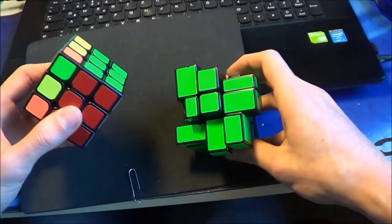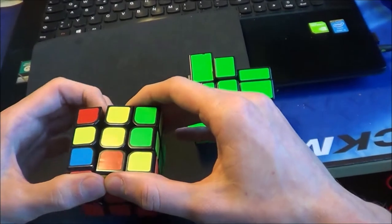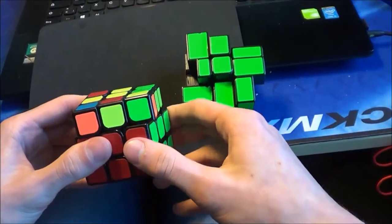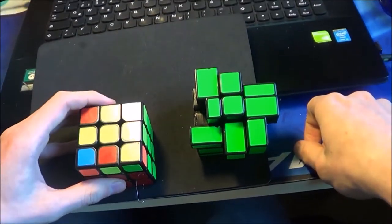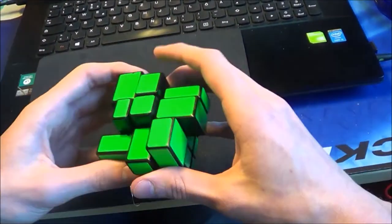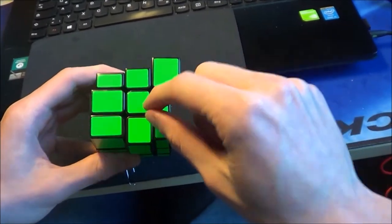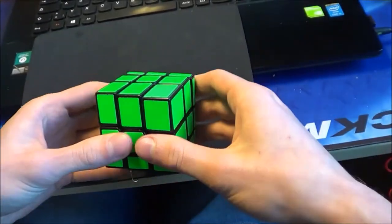I don't know exactly how you recognize this case or what patterns you are looking for, so do it on your own — I don't have any specific ones. I solve the mirror blocks the same way as I solve the normal Rubik's cube. Look for your own patterns and solve it. Now let's do the OLL — looking at this, I can see this pair here and this pair here, so I know that this is a T-perm. And the puzzle is solved.